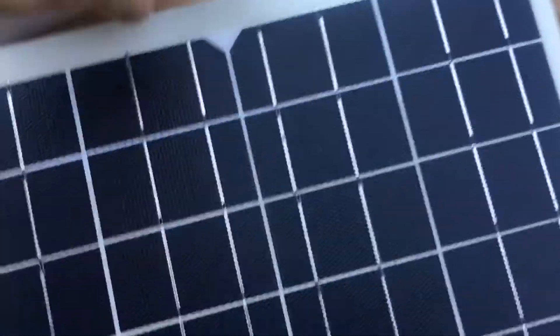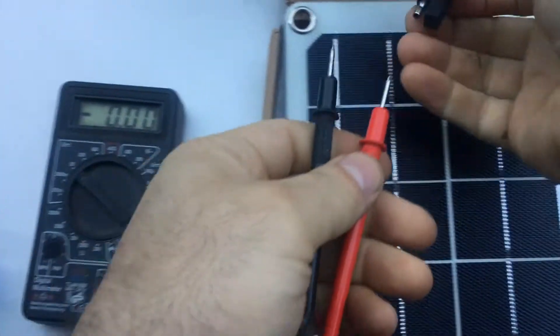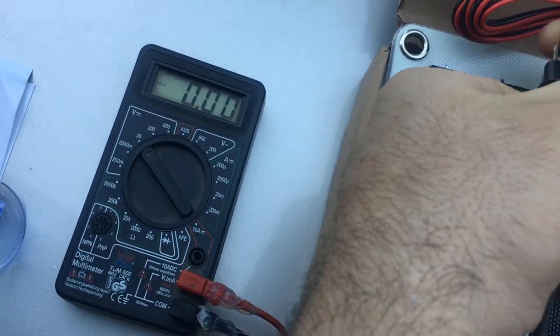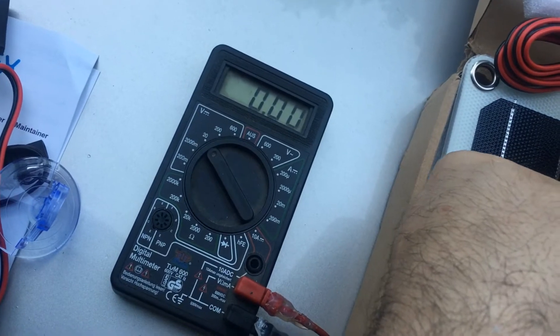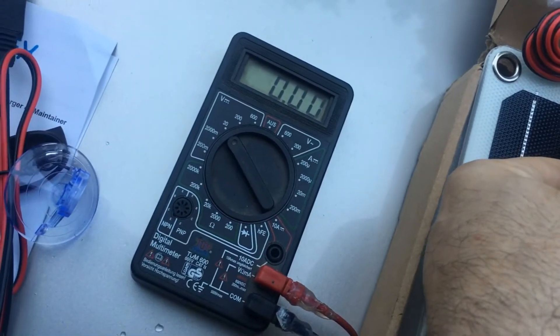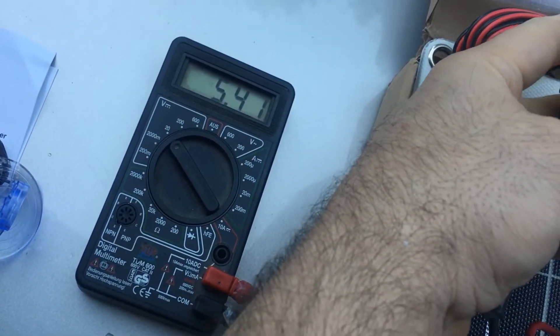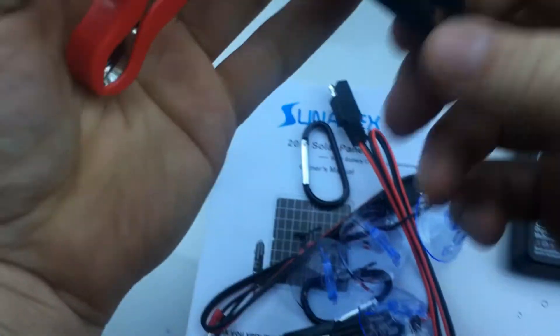That's pretty cool. Let me see - we got a voltmeter right here. Reading... 5 volts. Oh, this is annoying. Why do things have to be annoying?